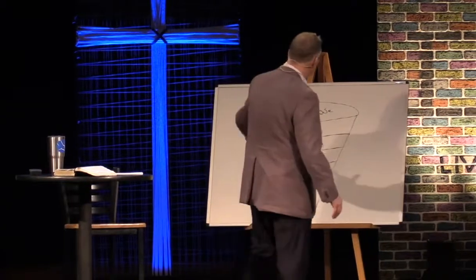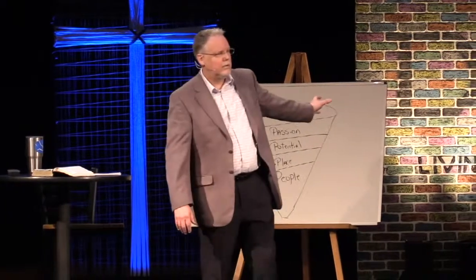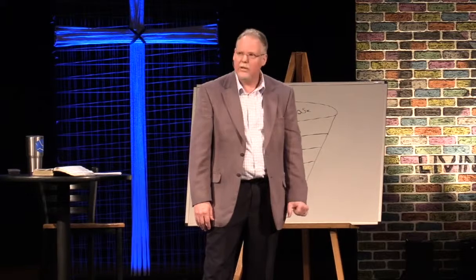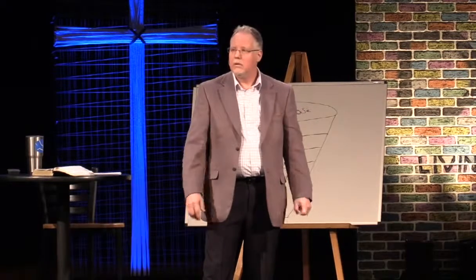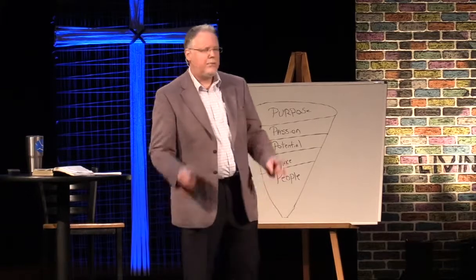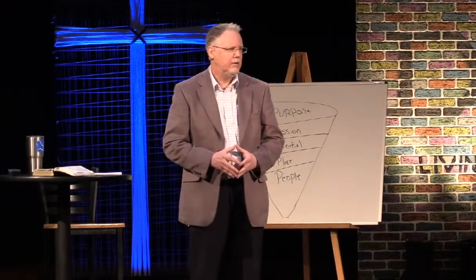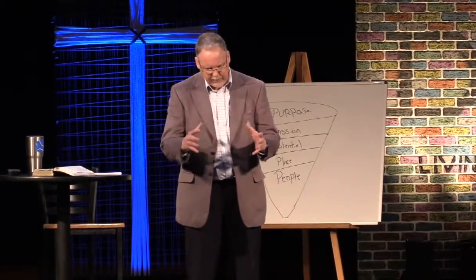What do you want to commit your life to? What three or four things are your purpose? I'm narrowing it down in my life — I'm 55 years old, might have 20 to 30 good years. I've committed the next 20 years of my life to you. You are my people. What makes a people? A group of people who share a common love, loyalty, or value — something that brings them together.